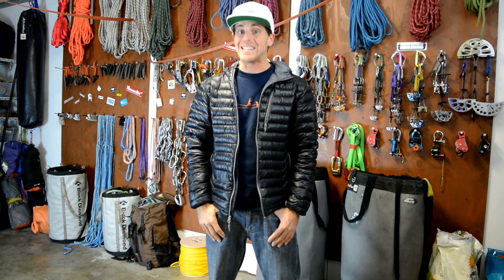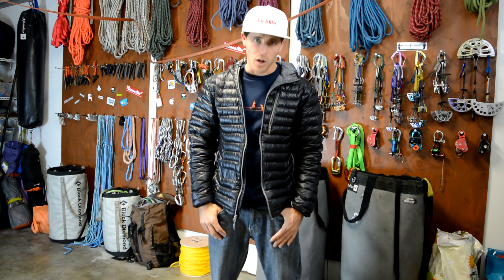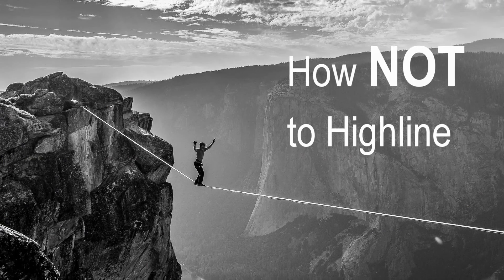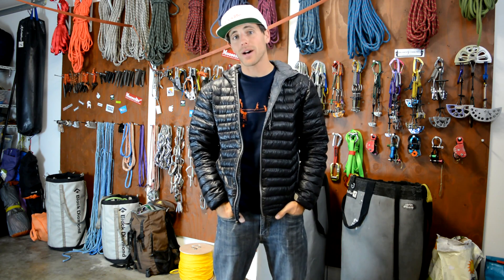What is the only part of a highline ring that isn't redundant and what do you need to know about it? Check it out on this episode of How Not to Highline. I'm Ryan Jinx and welcome to my garage. Today we're going to talk about leashes and the things you need to know about them.